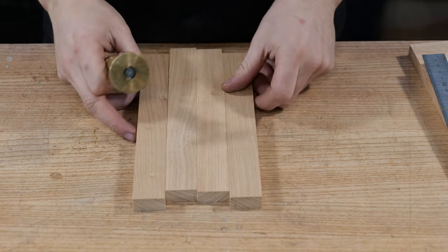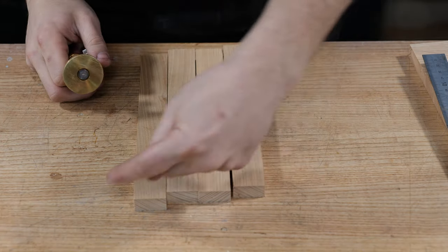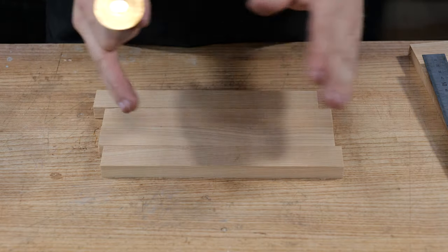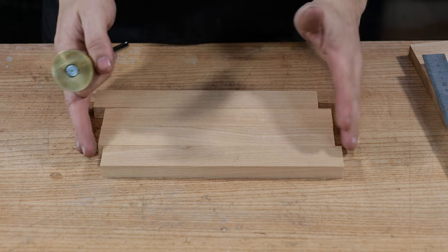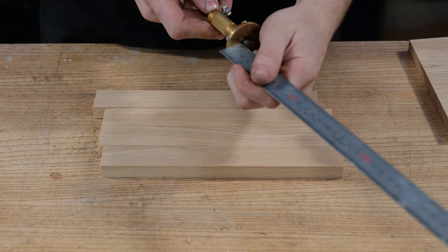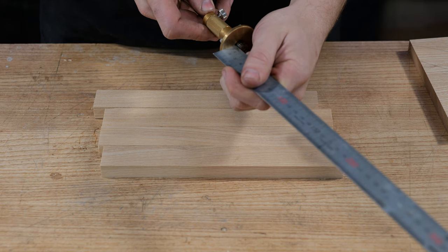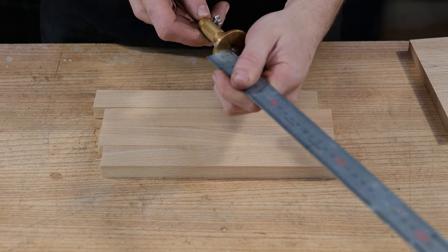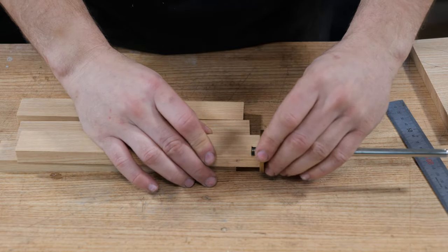The first thing we need to do on all of these components is scratch a shoulder line around both sides of them, which is going to dictate the baseline — or how far in the dovetails are going to nest into the side panels. In this case it's a pretty small one: eight millimeters is how far in we'll be nesting. You'll see that on the optional plans available for this project. Then one by one we'll scratch this shoulder line round.